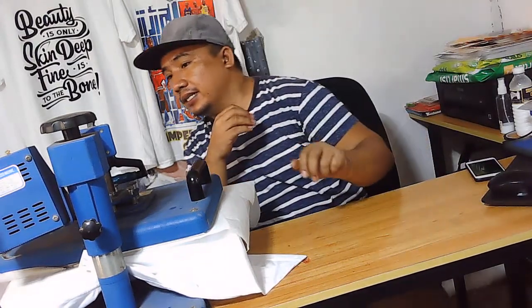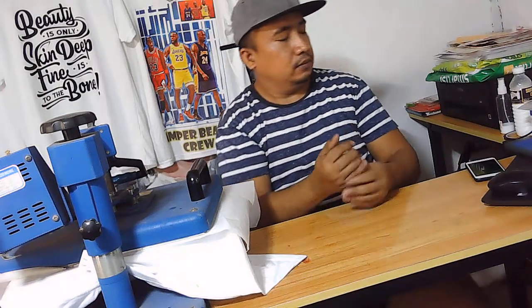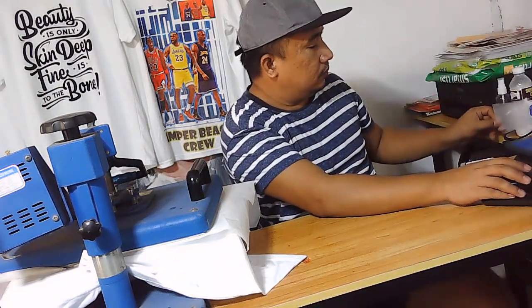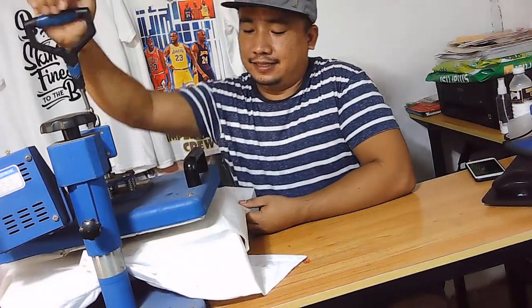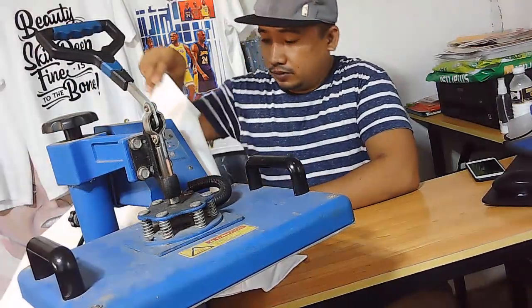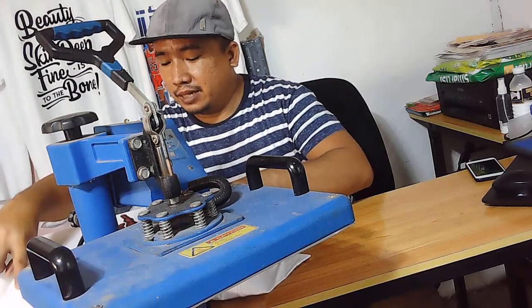So tingnan kung anong magiging result. So tingnan po natin anong kinalabasan. So makintab na siya, no?